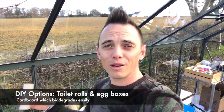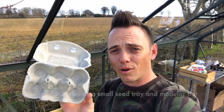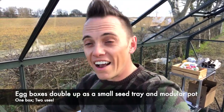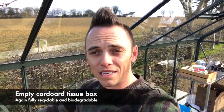We're also going for the DIY model — I'm going to be using toilet rolls to plant up seedlings. I'm also going to be using cardboard egg boxes as both a seed tray and a little seed pod for planting. And then also — which I've not really seen done before — I'll be using cardboard tissue boxes that I'll cut in half to create my own seed trays.